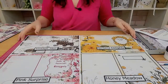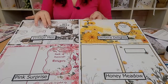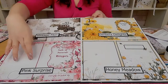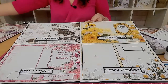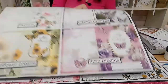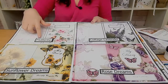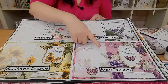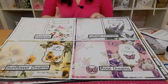You are going to get eight collections. You've got Vintage Cards for Men, you've also got Gerbera Delights, Pink Surprise is one of my favourites because of course it's pink, you've got Honey Meadow, and then four more collections: Flutterbite, Cottage Lavender with beautiful lavender imagery, Rose Dreams and Sunflower Dreams. You're going to get eight collections in total.